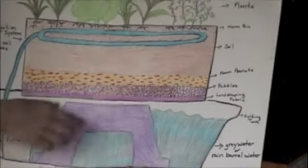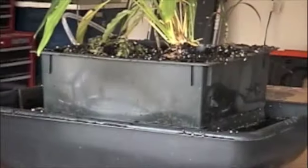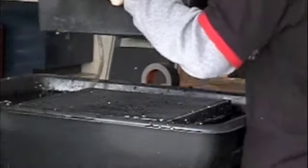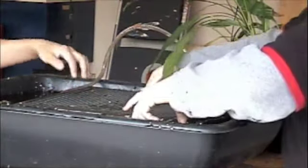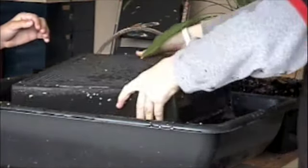This is just a stand to keep it up, like here. The sand is right under it, and it has holes for the water to go through and keeps the structure up.